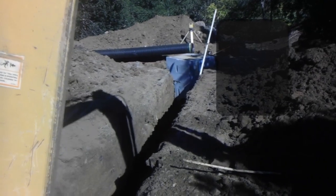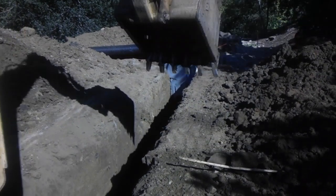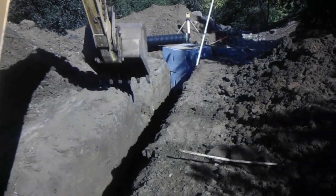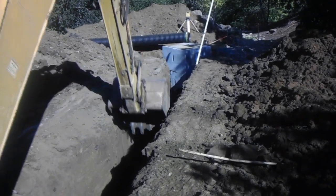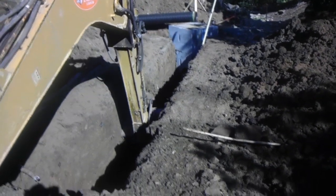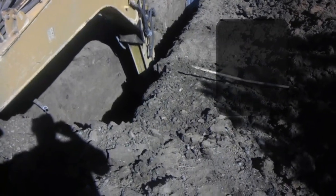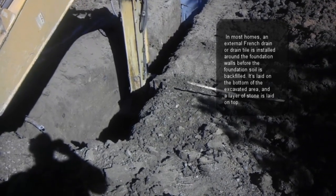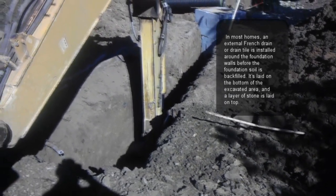The common idea of a drainage system is to prevent surface water from penetrating and damaging building foundations. A French drain or perimeter drain is very typical along foundations, for example retaining walls or basement walls.